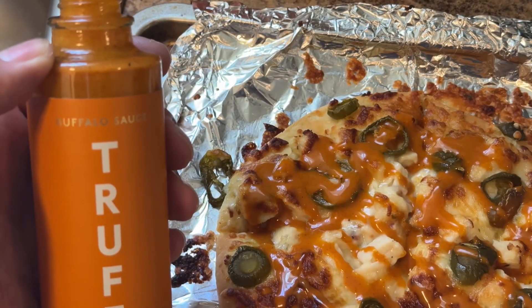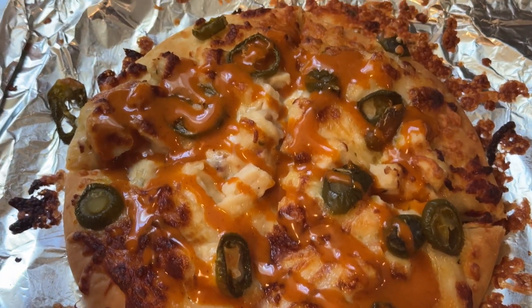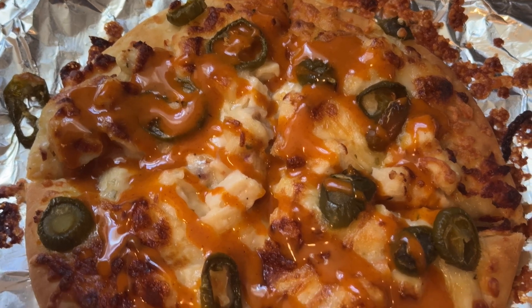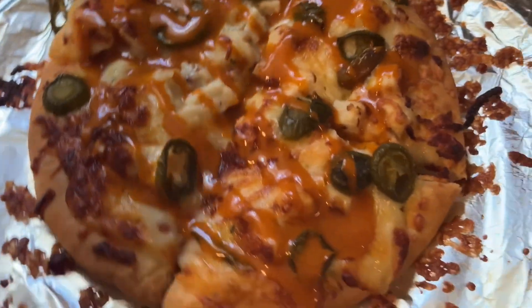So what we have here is buffalo sauce by Truff. I ended up making a buffalo chicken pizza — that's jalapeños, chicken chunks, reaper cheese, pepper jack cheese, and yeah, a shit ton of cheese. Alright, for the true moment, let's give it a taste test and see what it's like.